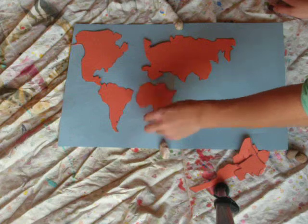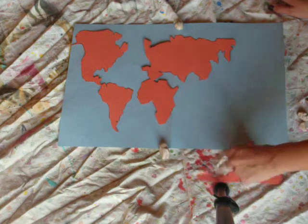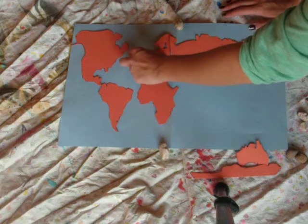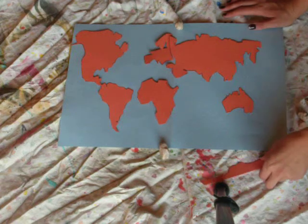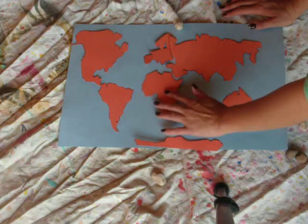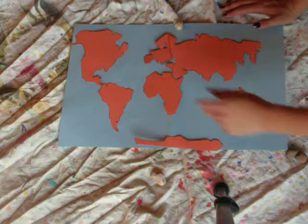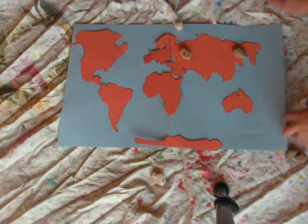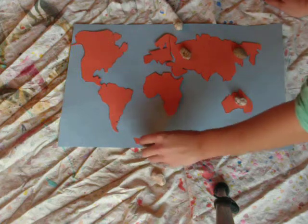Europe kind of fits in there, Asia there, Australia, Antarctica kind of fits in right there. If it's windy, we're going to set this down and just put some rocks on it to hold it in place.